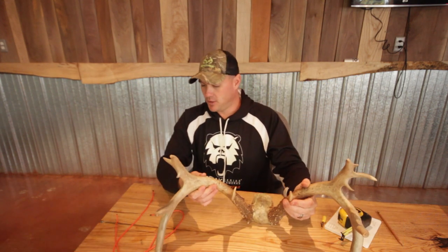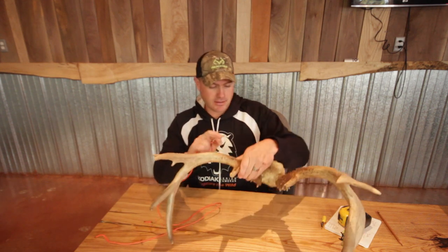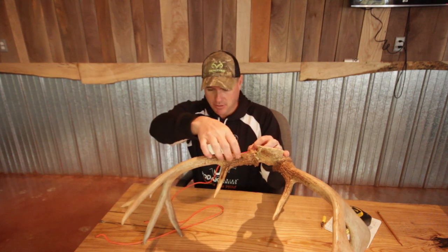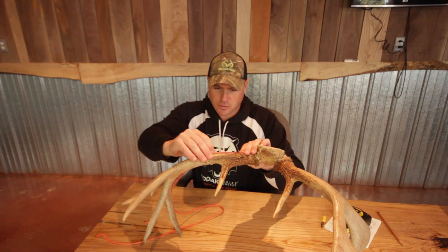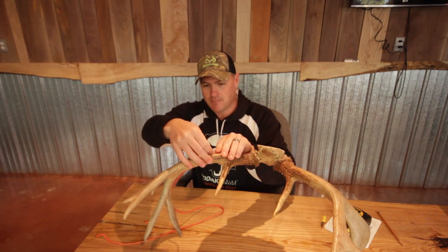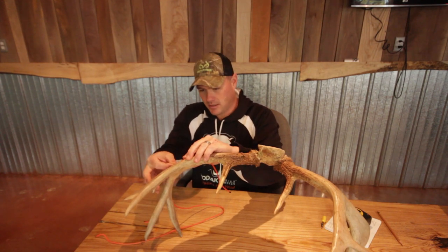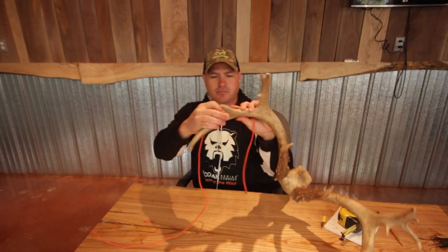We're going to use our string, starting right at the burr — the base of the antler — and follow this beam along the curve of the outside. This is where the string is super useful. We slide it along, pinching it off so it doesn't move as we go all the way around the beam.